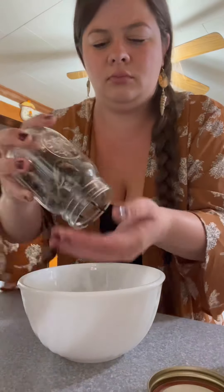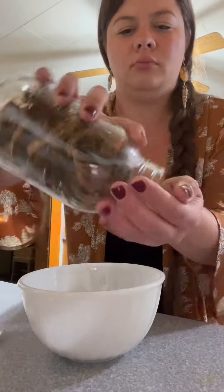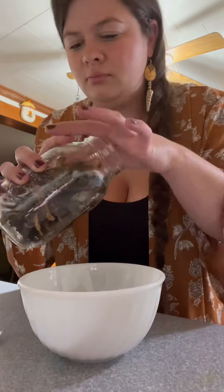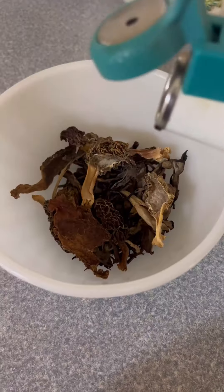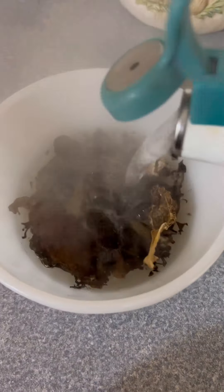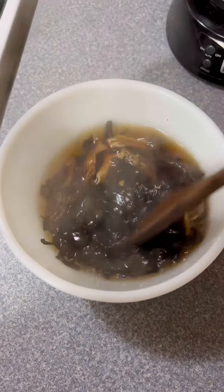I'm gonna start out by putting in some of my dried forage mushrooms. Here we got some black trumpets — I'm gonna get me a nice couple handfuls and put it in a bowl. And you know your girl has got the morels. I'm gonna get me some of those and throw that into the dried mushy mix. Now I've got me about three handfuls of dried wild mushrooms. You can use whatever kind you want to. Then I'm gonna cover it with boiling hot water and let them sit for an hour to rehydrate.